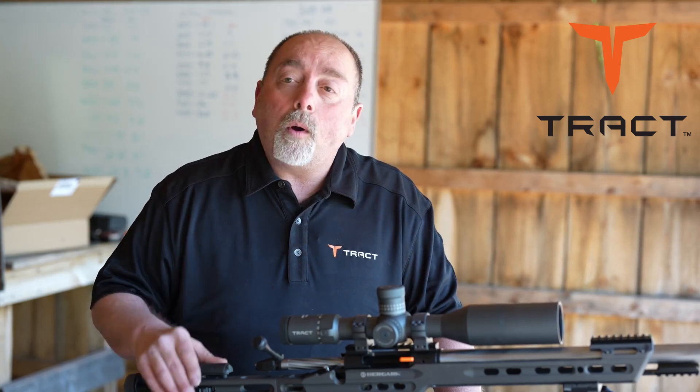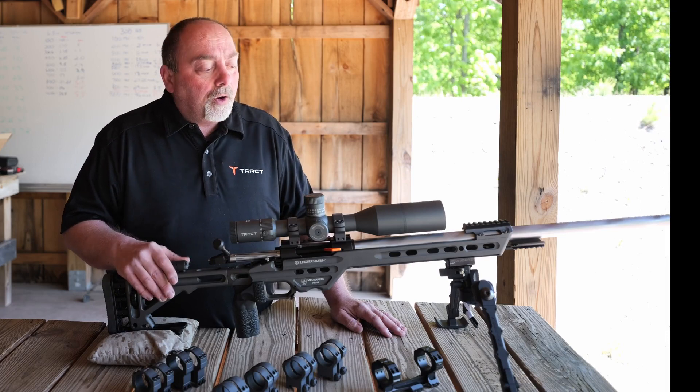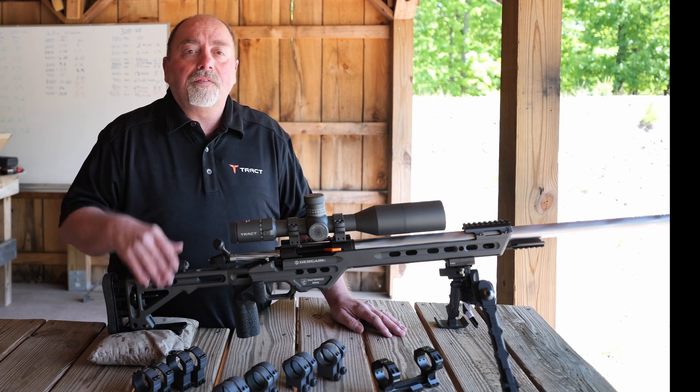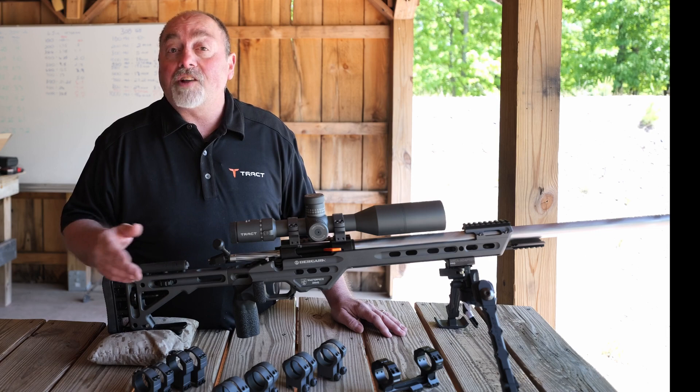Does height of your scope over the bore matter? That's a really good question. If you looked in the olden days, having the scope mounted as low as possible might have been really important for fast target acquisition or just the design of the older stocks.